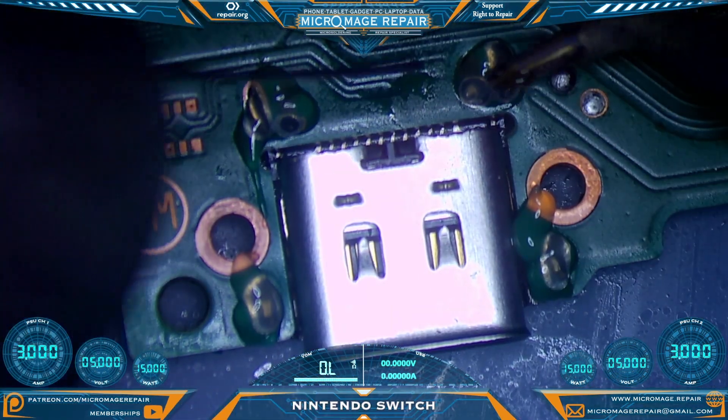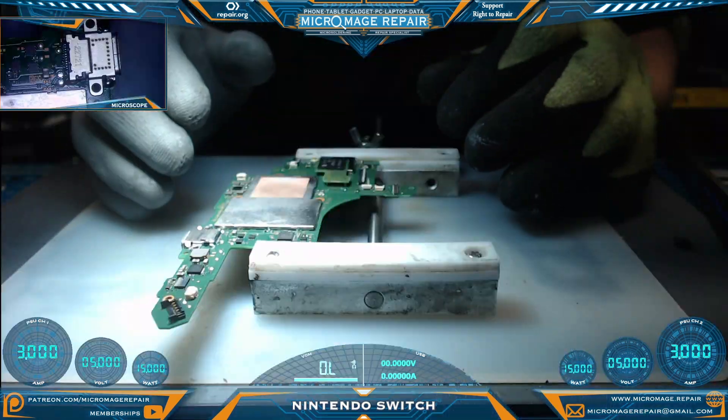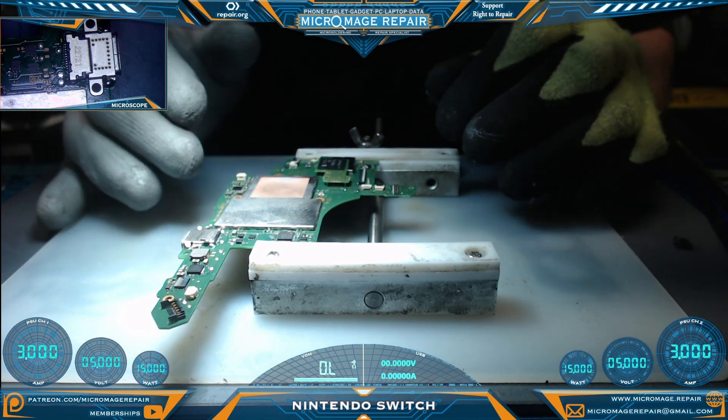Start again with a ball of solder, get things going. Next step will be to thoroughly clean the board and the port, and then we'll perform a power test and cross our fingers hoping we got it. If not, we'll have to do some more rework.